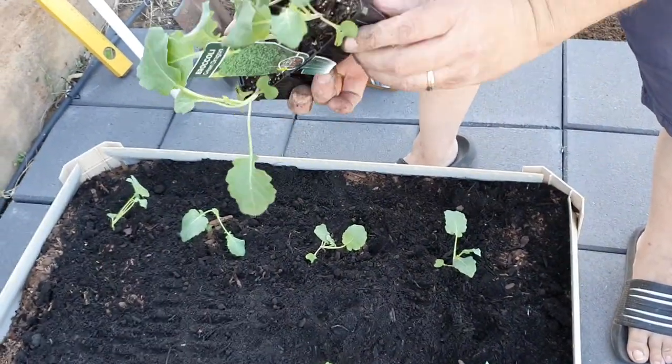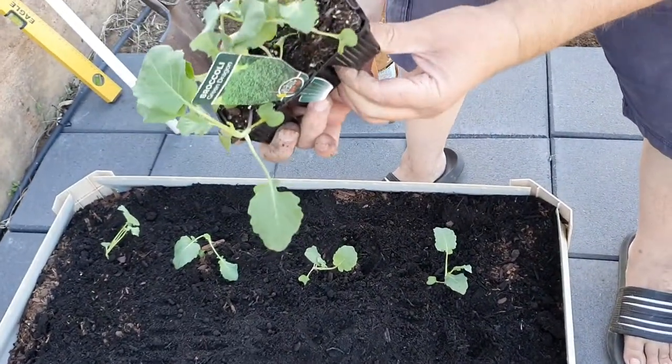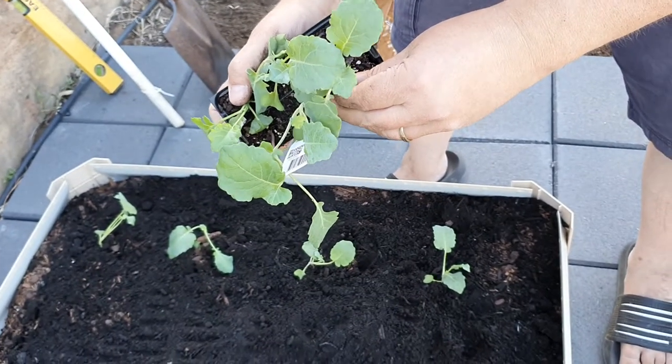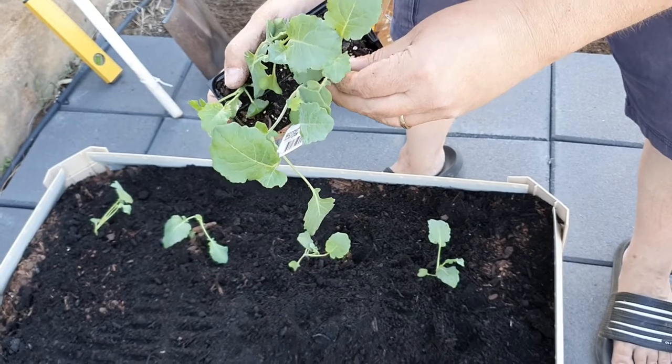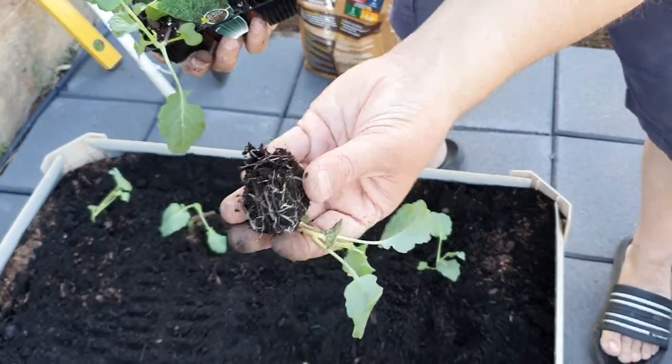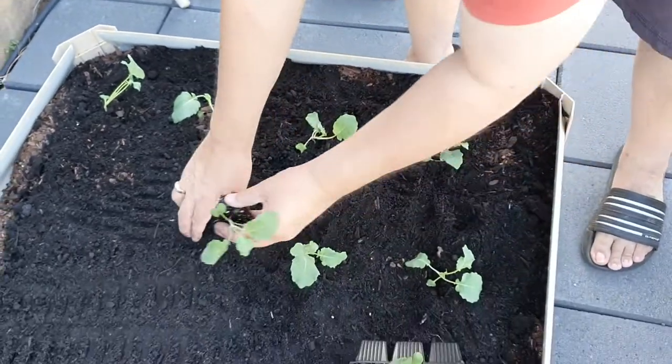Again, just teasing them up from the bottom. That one was a bit tricky to get out - I lost a little bit of that one. That's okay, it'll still grow.